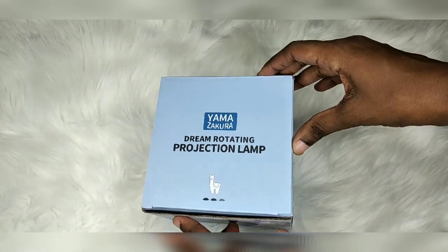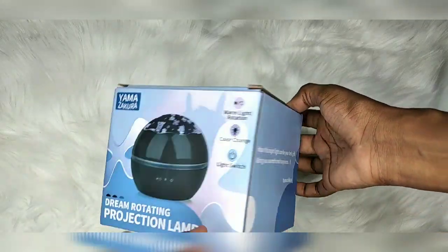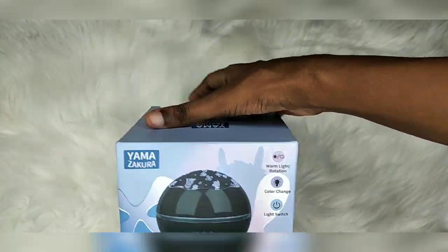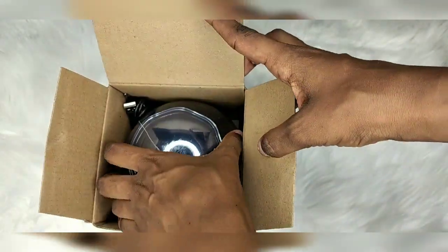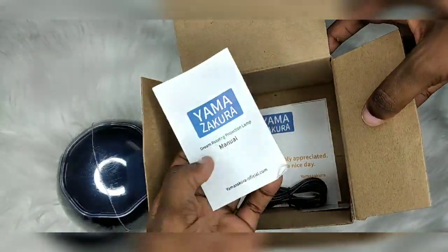Hi guys, welcome to my unboxing for the Yamazakura dream rotating projection lamp. This one is pretty cool — it's great for your kids' room. The theme is llama party, so it has a lot of llama designs on it.